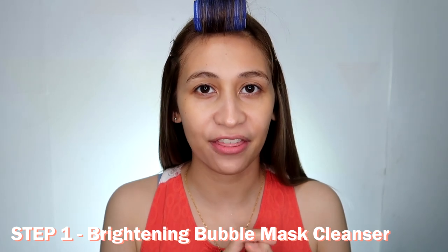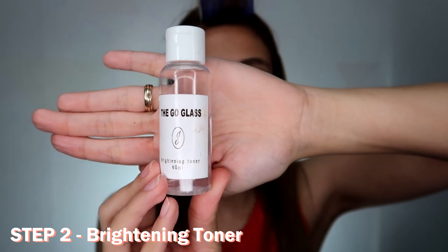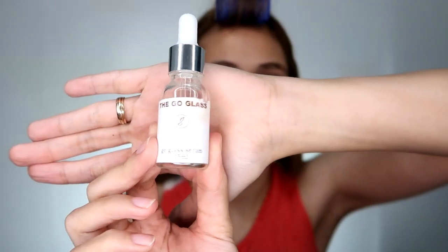First is their cleanser. So this is how it looks like — you can see I've been using it a lot because the packaging is already wet. And there's only a little left. Next one is the toner. And the last one for tonight is their Go Glass Serum, which will give my face that glass skin effect.